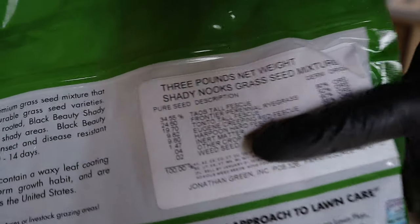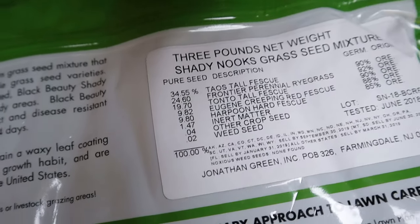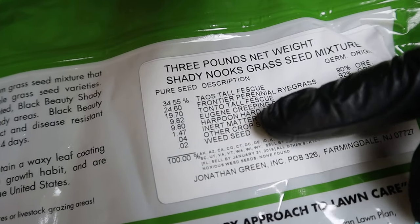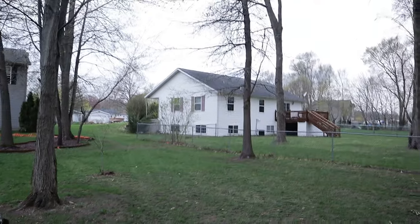Here are the grass types in this seed mix — this is a Taos tall fescue, Fronteo perennial ryegrass, Tanto tall fescue, Eugene creeping red fescue, and Harpoon hard fescue.